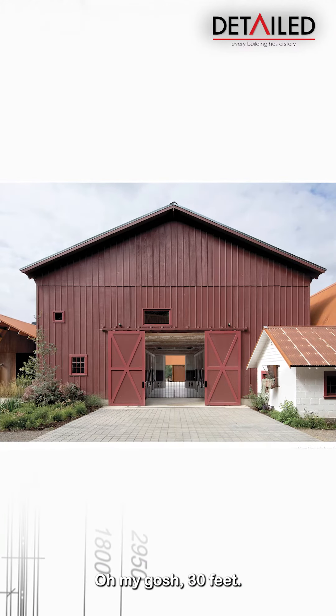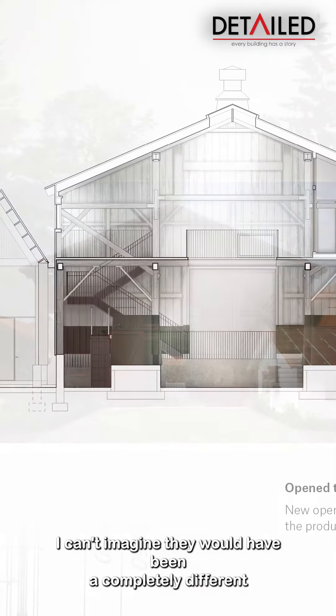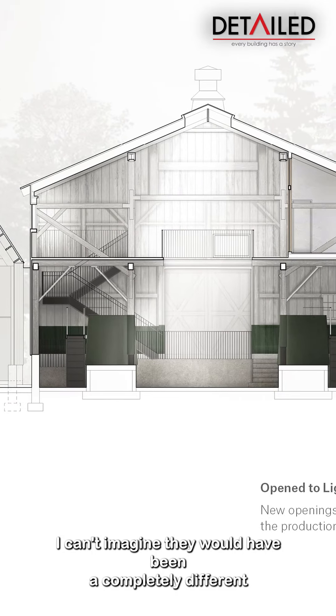Luckily, it's only three feet. Oh my gosh — 30 feet? I can't imagine, it would have been a completely different venture. It was 30 feet... it's three feet.